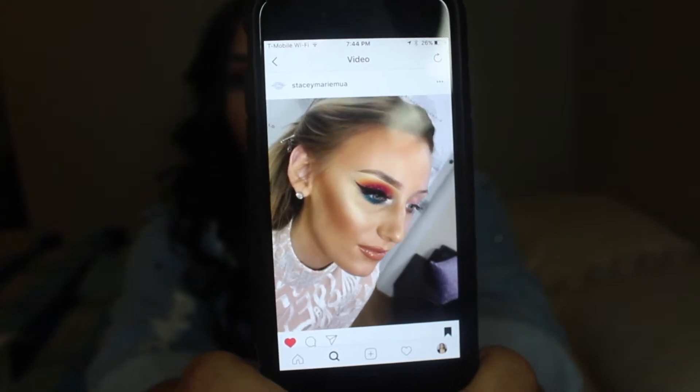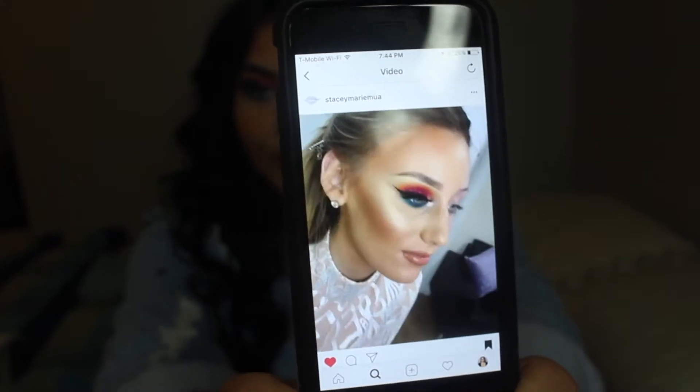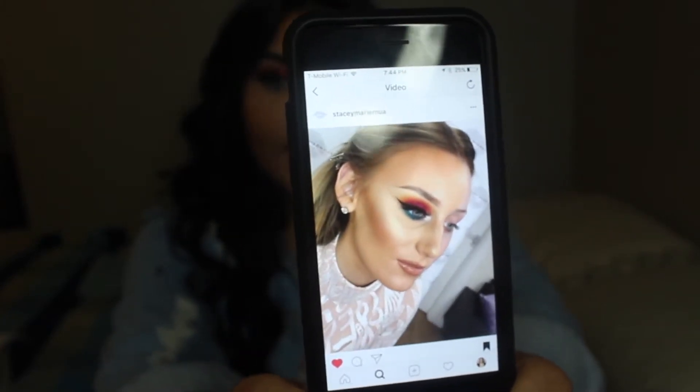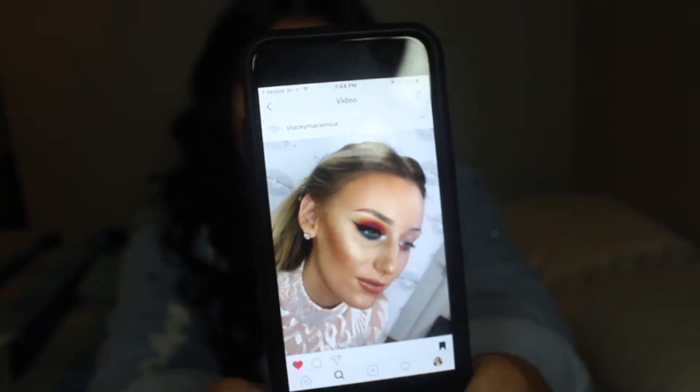Hey you guys, it's Anna, aka Makeup by Amarie. Welcome back to my channel. I'm really excited for you guys to see this video because I've been dying to do a look like this. I'm going to call it kind of a sunsetty look — I don't know, it's just really beautiful. I didn't create it; I got inspiration from someone on Instagram. I was inspired by this video right here — the makeup artist is, I think, Stacy Marie MUA. I'll put it in the description box below. It was a beautiful sunset look with a blue on the lower lash line and a nudie brownish lip.